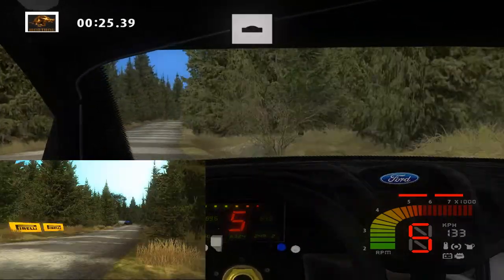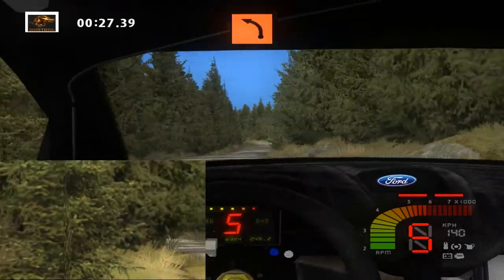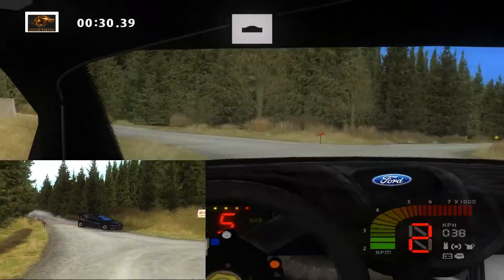Flat right, over crest, 70. K left, 50. Flat right, over crest, 30.